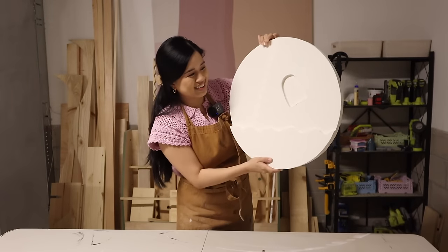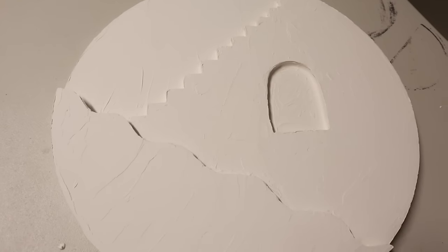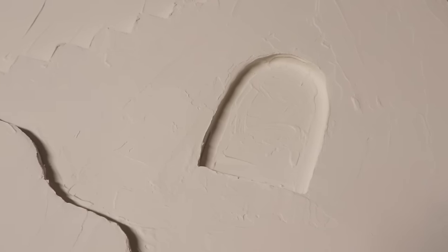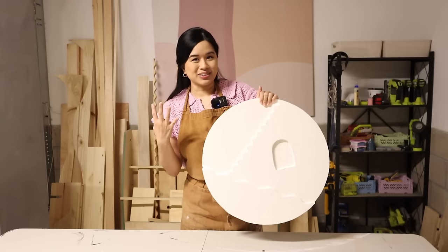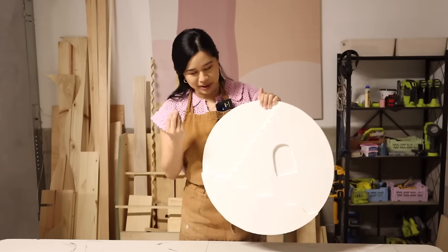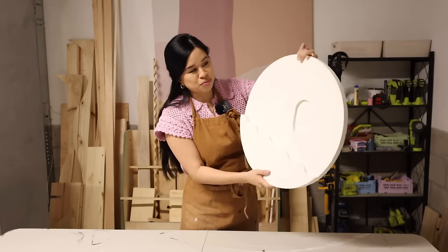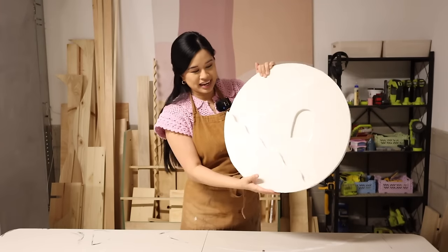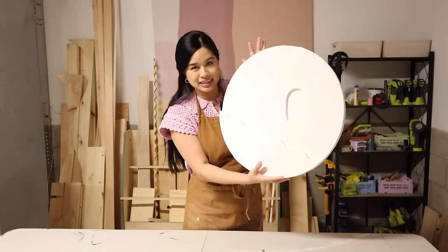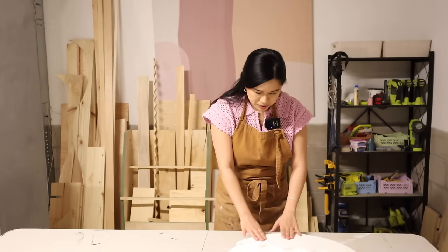Look at how cute this turned out! I let it dry for about a day and a half and there is definitely a lot of texture here, so I'm going to sand it down. Sanding is one of those things I have a love-hate relationship with — in the process I kind of hate how long it takes, but I know it's worth it because it gives the most professional finish. The whole piece is going to take me about an hour because there are so many little crevices, and I want to make sure I get it perfect. It will be worth it.